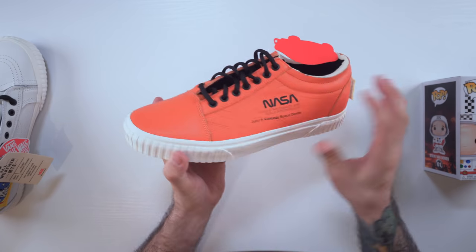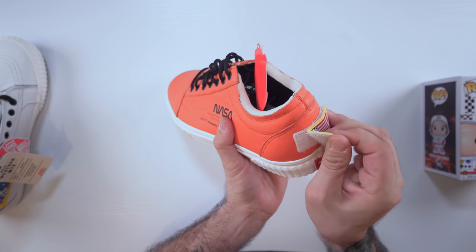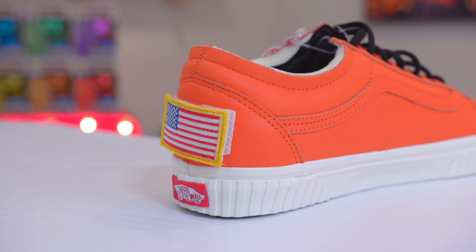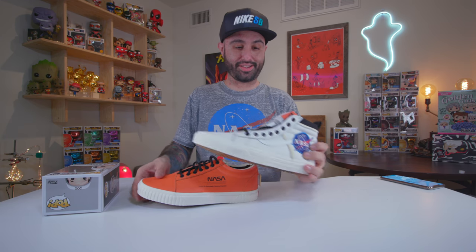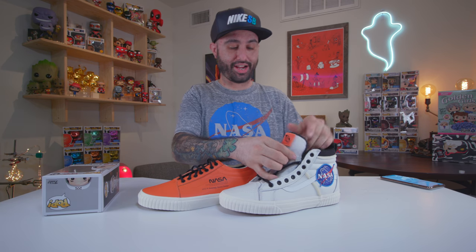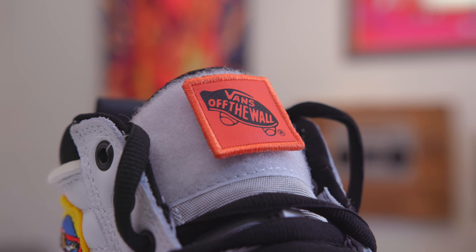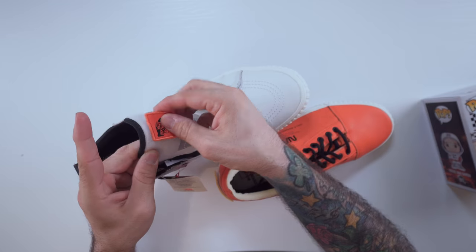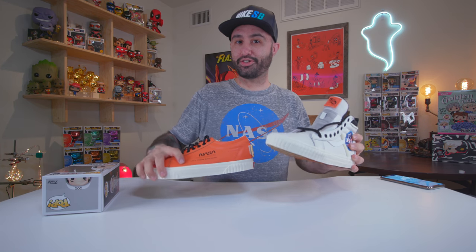I also got the orange low top — pulling that out now. These are the orange ones; they say NASA on the side. There are patches you can remove via velcro, in case you want to take them off or put something else on there. The whole top part of the white shoe is also velcro, so you could take off the Vans patches and stick them on the back of the other shoe, or swap the American flag patch if you buy more than one pair in different styles.